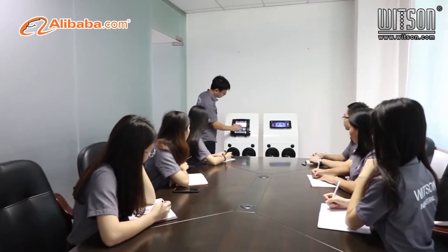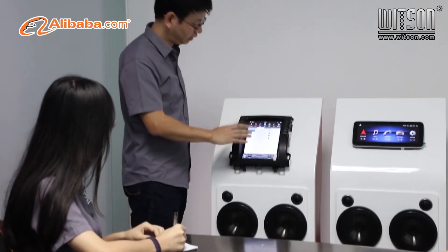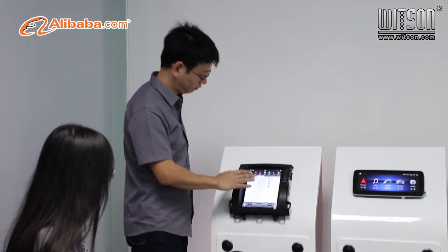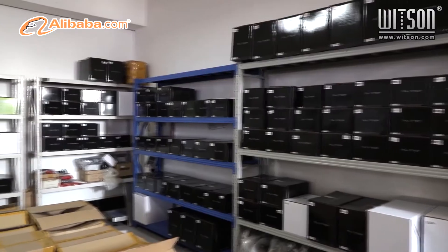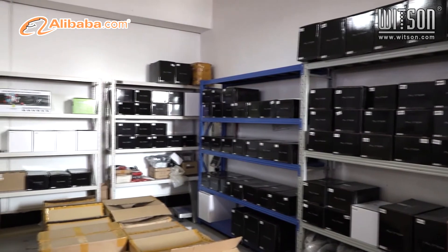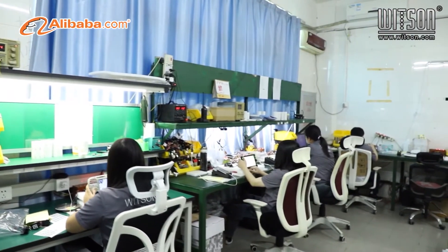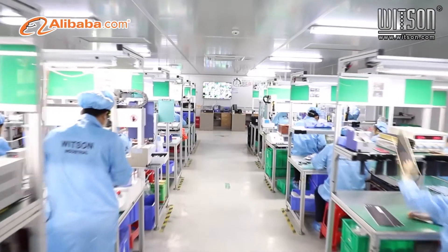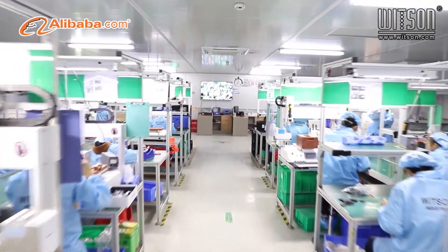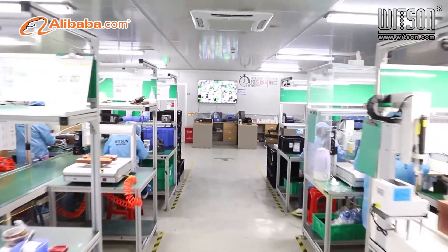BMW, Mercedes-Benz big screen series. For the same car type, we can supply different price level hardware and UI design to meet different market demands. Whitsun hires faithful professional engineers and marketing sales, engaged in car multimedia products over 10 years, developing 5 to 8 new models per month, and can supply over 1,500 different models for different car brands.